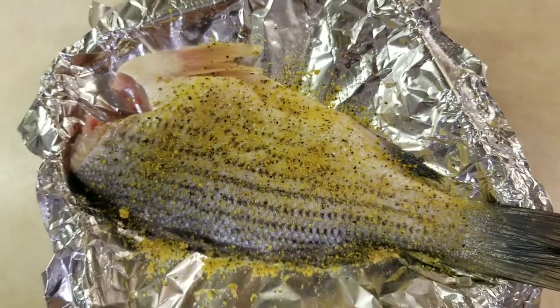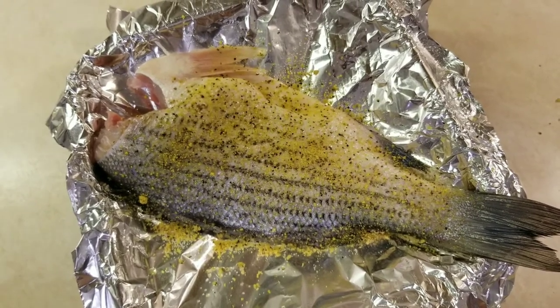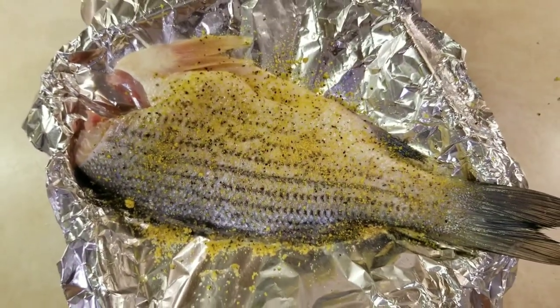So let's cover it up and let's bake this in the oven at about 350 for about 45 minutes. It's a pretty thick fish so it may take longer. I'll let you know.